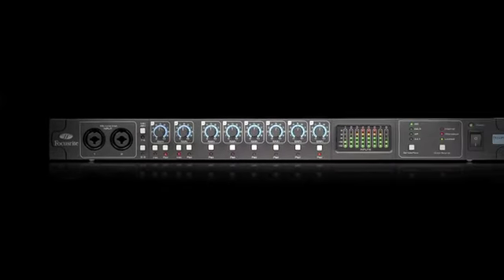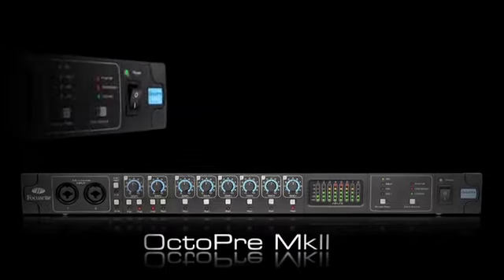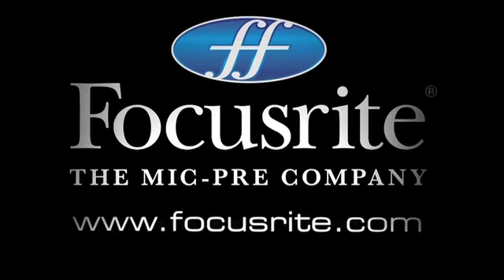What's your ADAT input doing? Nothing? Make the most of it. Introducing the new Focusrite OctoPre Mark II and OctoPre Mark II Dynamic — two great ways to make the most of your ADAT input. Focusrite: The Mike Pre Company.